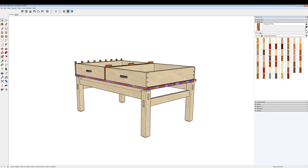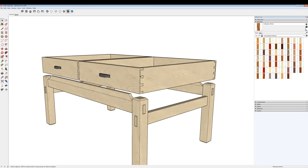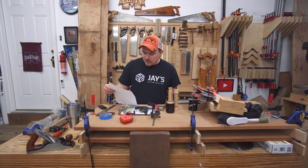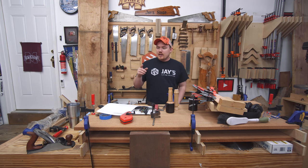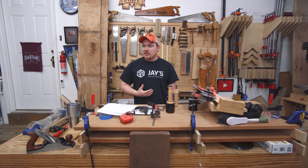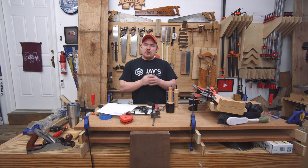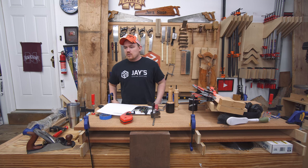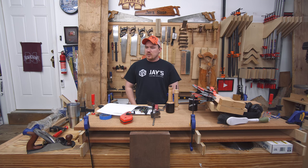I want to do exposed proud dovetails with chamfers, and I'm really excited to work with it. The reason I haven't started was twofold: number one, I wanted to let the wood acclimate as long as possible, and number two, I decided to build another workbench in the meantime. Bigger projects give me more of a sense of accomplishment, so I decided to build one out of hickory.